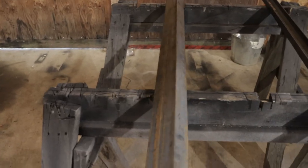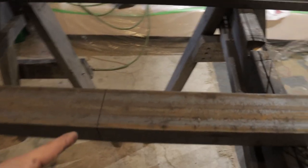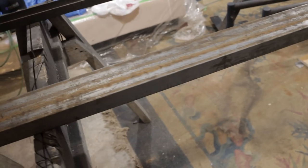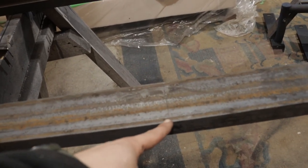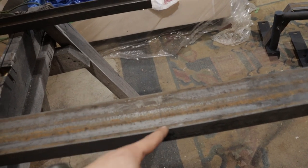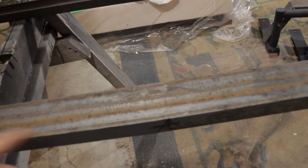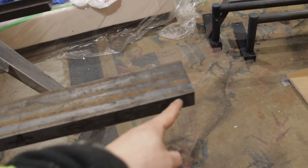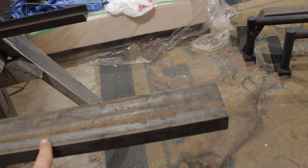First thing you're going to want to do is mark the center. From the center you're going to want to go 25 inches each way. In this case I went 25 inches because I want my rack to be 50 inches at the top — you measure accordingly to whatever size you want your rack to be. That's going to give us about 10 inches of height once we bend this piece.